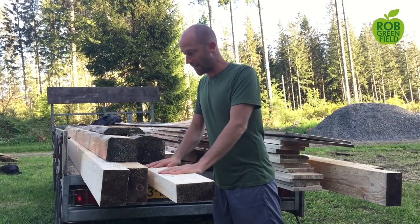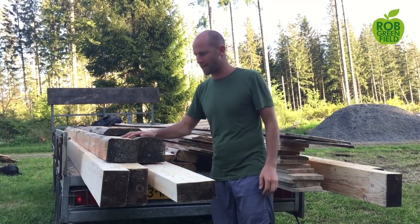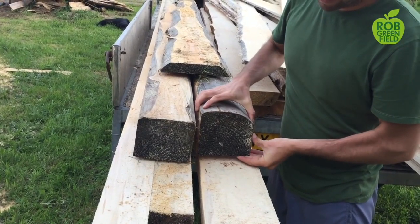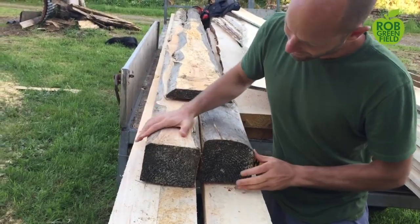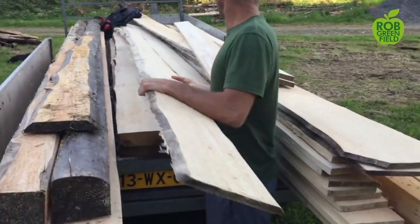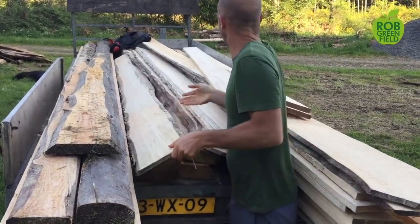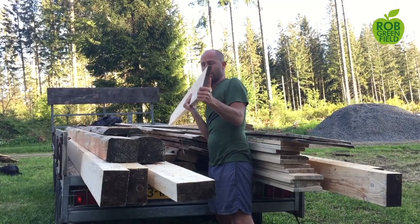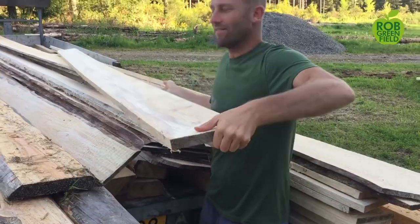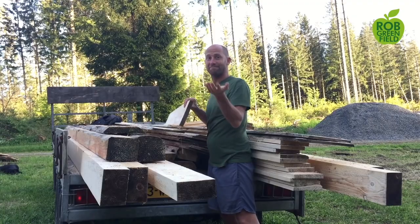We have finished cutting. Almost everything here is what we cut today. The wide pieces, almost like four-by-fours, are for the foundation. The planks are for the roof and sides. And the floorboards, which are thicker, are for the floor. All of these came from the different sizes of the trees. We started with the trees, now we've got the lumber, and then it'll go from tree to tiny house.